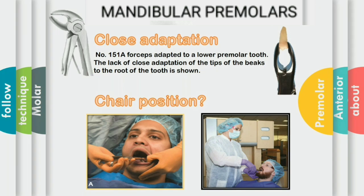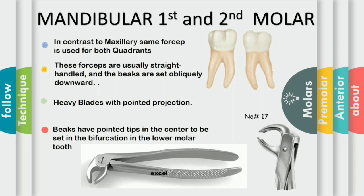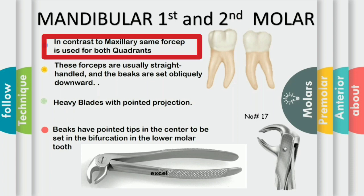The chair position is also the same as for the anteriors. But when we are extracting the right mandibular teeth in the posterior quadrant, the patient has slightly turned acutely to the operator so the operator gets better access to the tooth. Another important consideration in the mandibular extraction is to retract the cheek and to stabilize the mandible. As shown in this diagram, the operator's passive hand thumb is retracting the cheek while the finger is stabilizing and supporting the mandible.